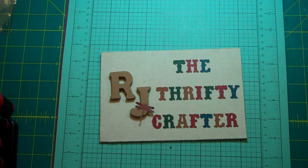Hello, my crafting buddies. This is RJ, your thrifty crafter, and thanks for stopping by today.